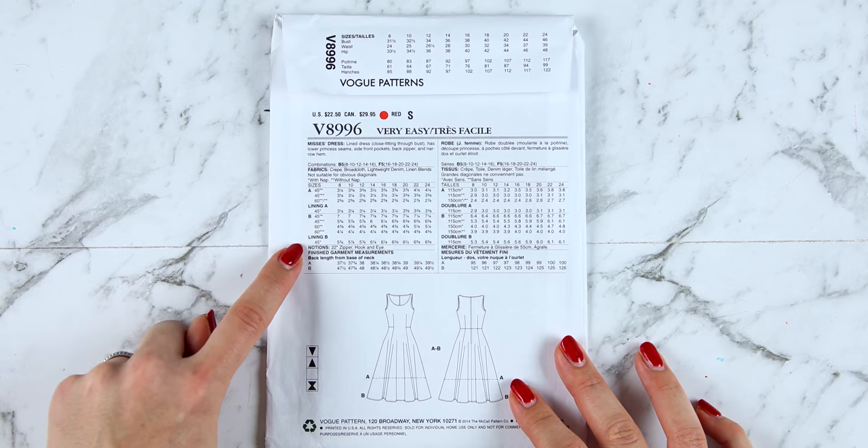When you take your pattern out of the envelope you will find it really neatly folded, and you're just going to want to unfold that. You will also find the instructions. Start by smoothing out the pattern — I usually begin by finding the pattern pieces that I need. I recommend that you iron these patterns so that they don't have any creases in them; you can do it at this stage or once you've roughly cut out the pattern pieces. When ironing, just use heat and no steam.